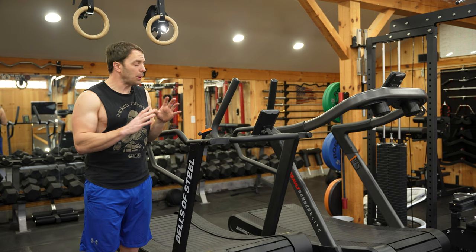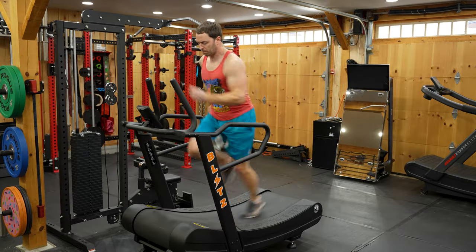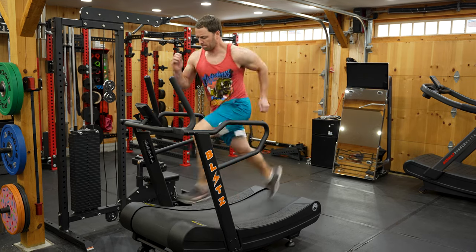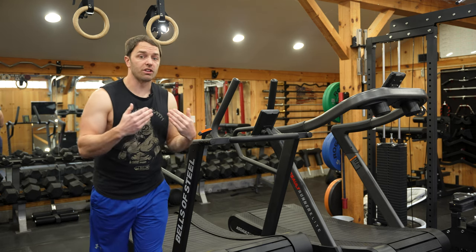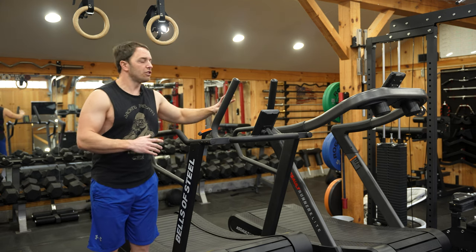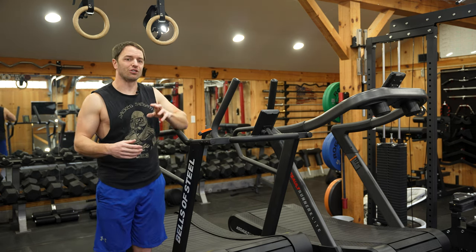The reason sprints are a bit easier on the Blitz — and easier is the wrong word, they're bordering on death because it takes a lot of power to keep that belt moving at those speeds — but it's easier in that on the Assault I feel cramped as I swing my arms and move toward the front because of the supports there. With the Blitz you've got a little more space because of how it's opened up and set up for sled pushes.